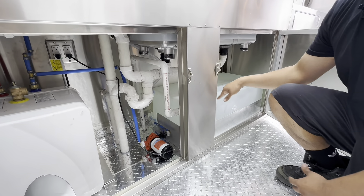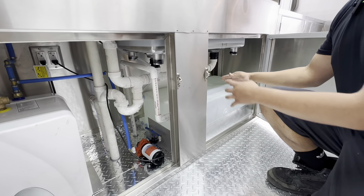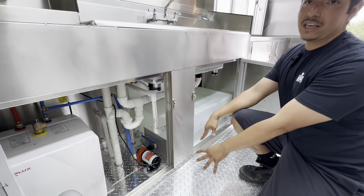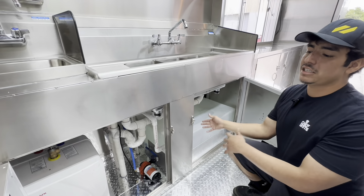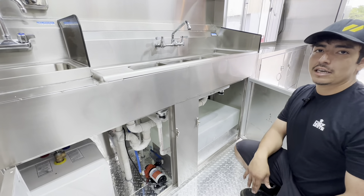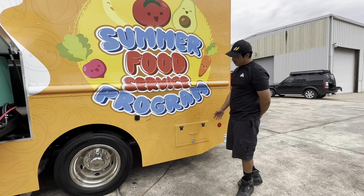Before you refill your fresh water tank, make sure your gray tank — your dirty wastewater tank — is empty. Otherwise the water will empty into the gray tank and when you refill it again, if you don't empty the gray tank it's going to overflow the wastewater outside.